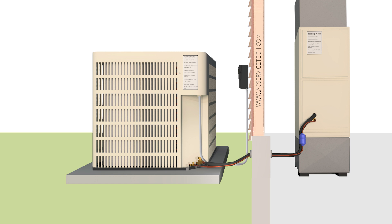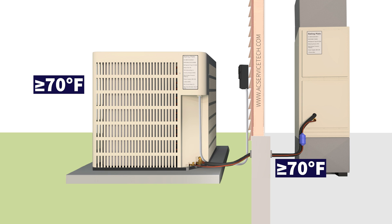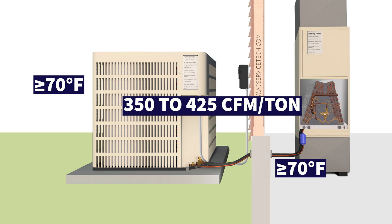Before measuring the refrigerant charge it has to be at least 70 degrees inside and 70 degrees outside or above. We need to let the unit run for five to ten minutes and we have to have good airflow across the indoor coil — around 400 CFM per ton of air conditioning.